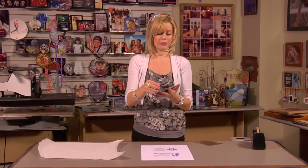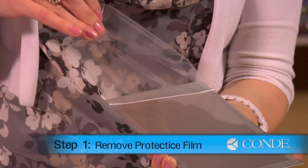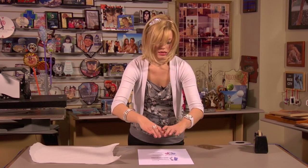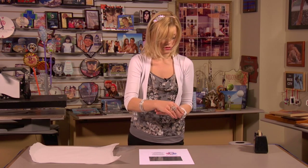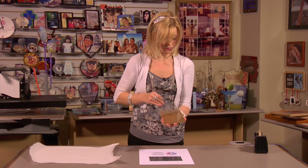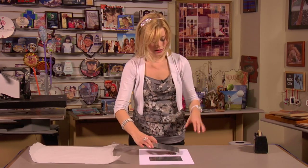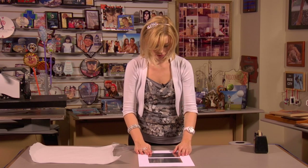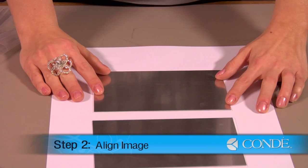What we're going to do first, and this is very important, is remove our protective film. Put that down over my image — we'll align that in a second. Do the same thing with my gold plaque. Our next step is aligning our plaque with our image. Make sure we stay within our black outline, used as a template.